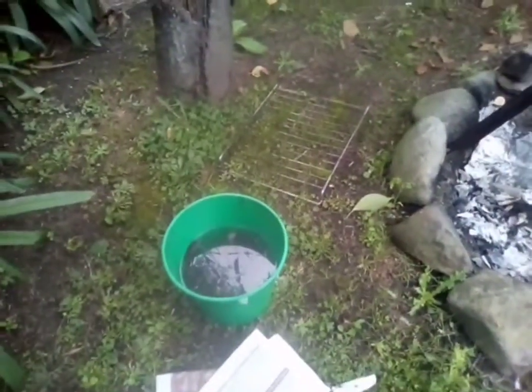Hello everybody! I am Orlando here today. I am making a fire because, remember that eel I caught in the last video?